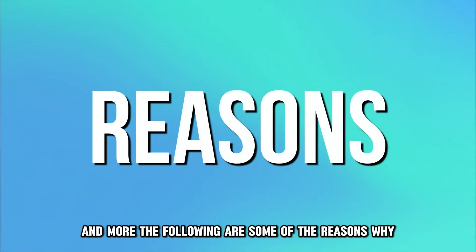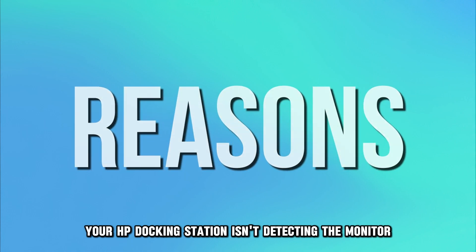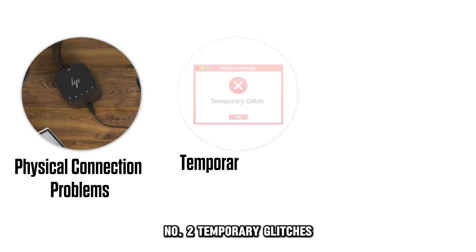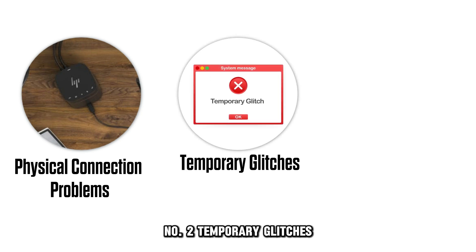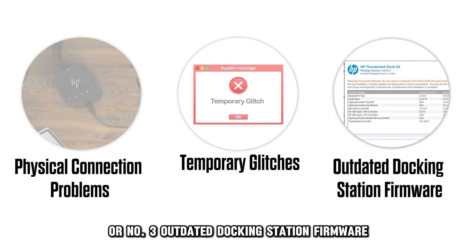The following are some of the reasons why your HP docking station isn't detecting the monitor. Number 1, Physical Connection Problems. Number 2, Temporary Glitches. Or Number 3, Outdated Docking Station Firmware.